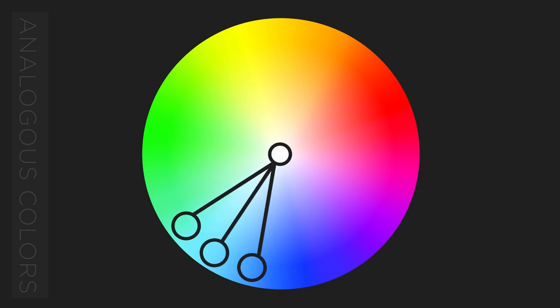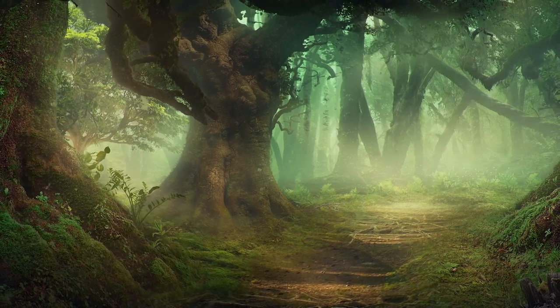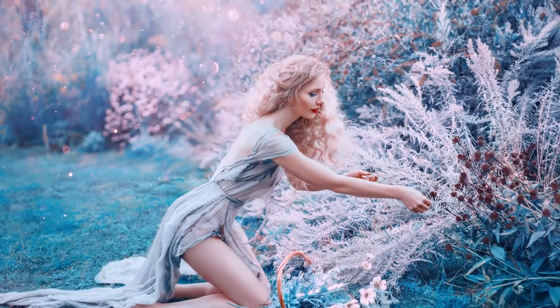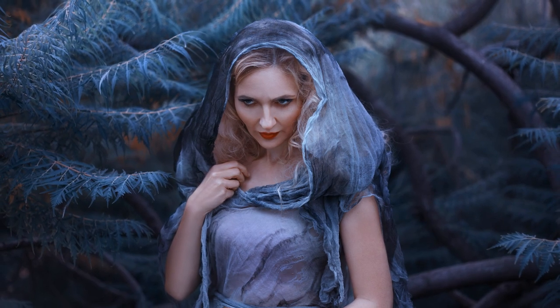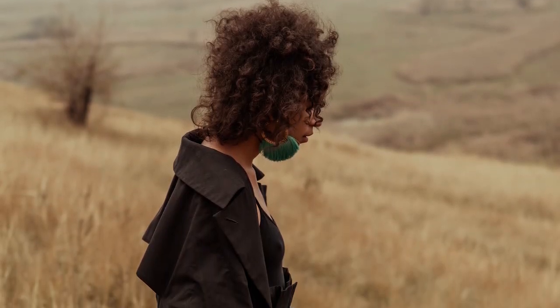Moving on to analogous colors — colors which sit next to each other on the color wheel. They'll have one dominant color, your key color, in common. Analogous colors are often found in nature. Think of a forest — a whole lot of different shades of greens and yellows. When creating a landscape, whether it be a matte painting or background, keeping to an analogous color scheme will help keep things looking natural. Even if you're using an unnatural color palette — say a purple forest — keeping the whole image to an analogous color scheme will help it look like an actual purple forest, as if in this world their forests are purple like ours are green. It helps sell the story. Analogous colors also work great for portrait backgrounds; by having similar colors in the background, the subject remains the focus.